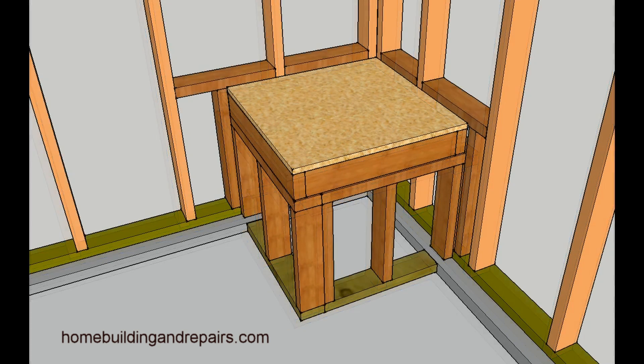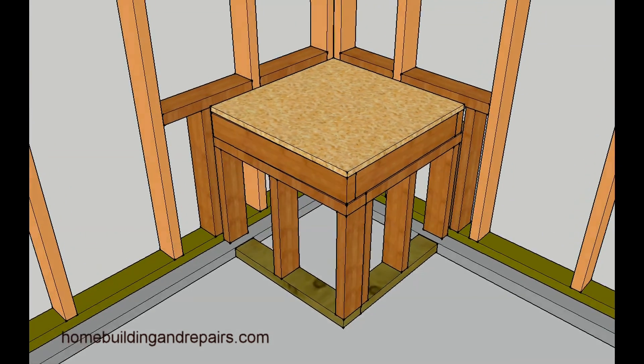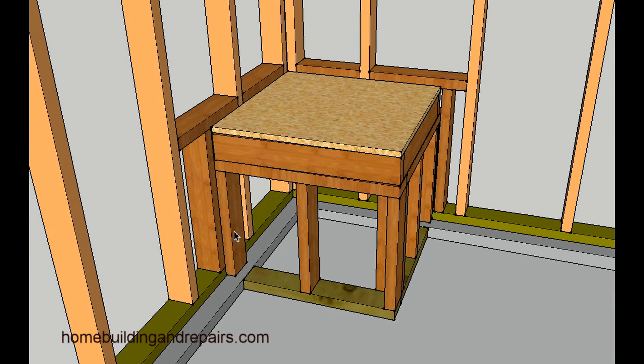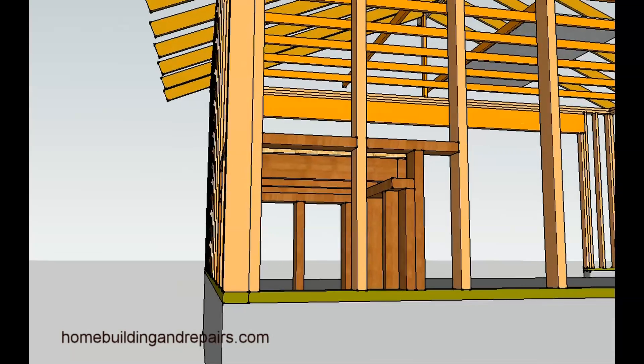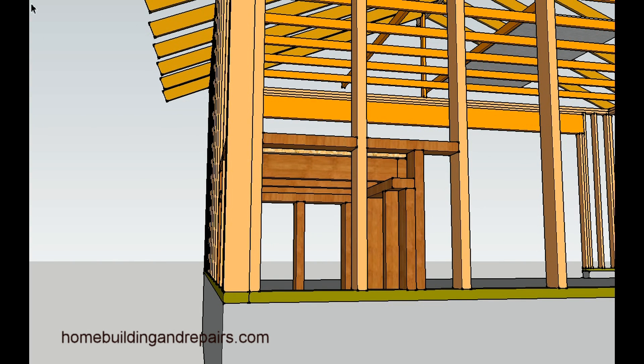Here's what it would look like after it was completed. We have added these two boards and the blocks — this is backing for the drywall. I usually hold this board about a quarter of an inch off of the concrete since you're not allowed to have framing touch the concrete. If you want, you can always use a piece of treated lumber for this corner so that the treated can touch the ground.